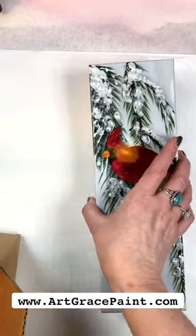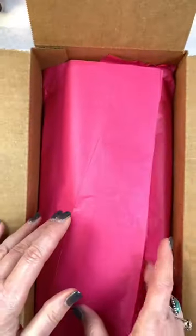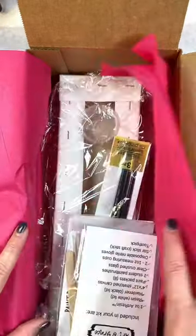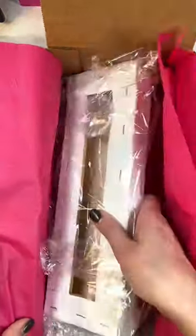Hey guys, Deb here. I wanted to show you what's included in one of our Cardinal Art Kits. I pack these myself — I make sure that each one is complete and has everything you need. So I'm going to kind of go through those things with you.